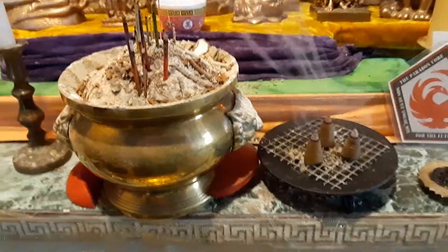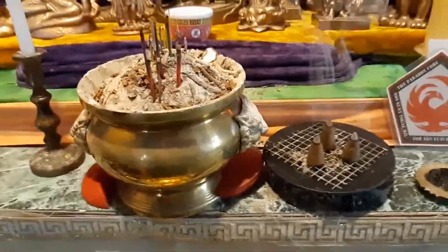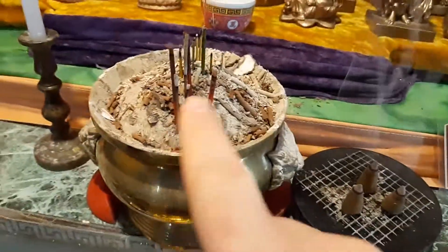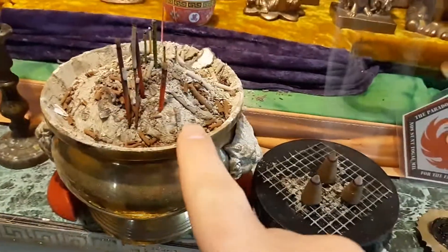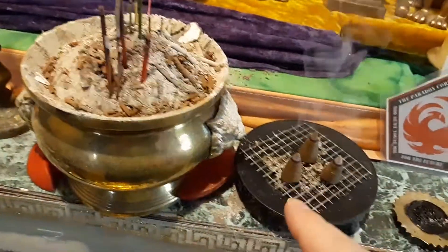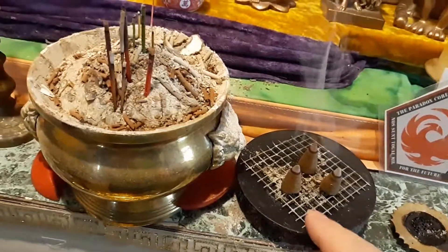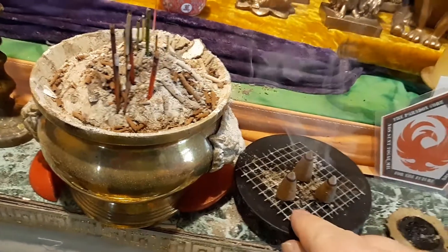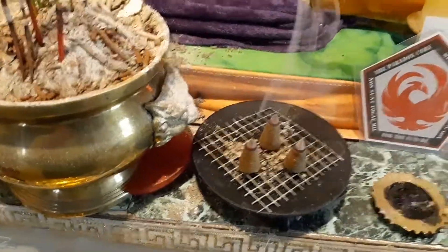Hello, Wolf here with a quick update on how you can actually better burn cone incense. A lot of people would set them directly on ash or on sand, but that causes a horrible smell when the cone burns all the way down. I found that putting them on a little screen, they burn completely and you don't get that choky, disgusting smell.